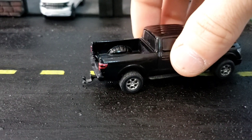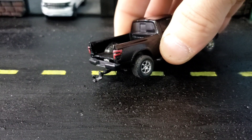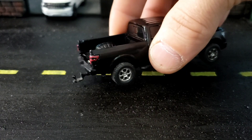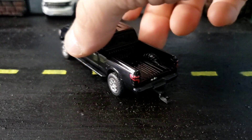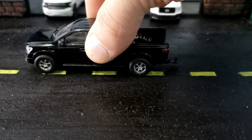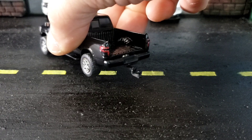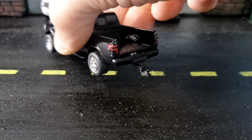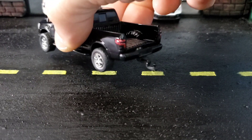The tail lights I'm really happy with how those turned out. I painted them on and then epoxied over just to give them depth. I looked up on Google what Nissan Titan taillights look like, so they look very similar to that. I'm pretty happy with my paint job on those.